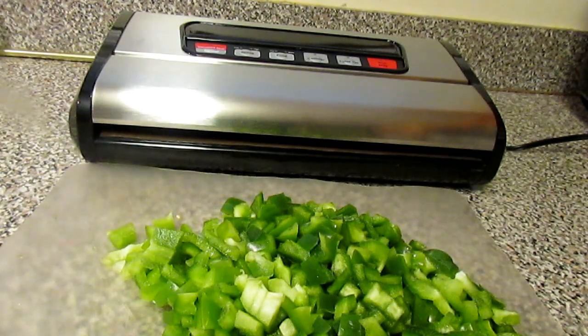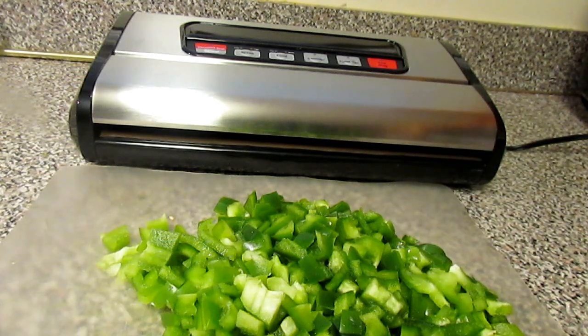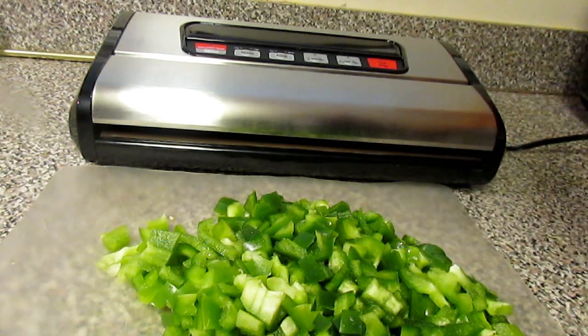Here are my chopped green bell peppers. This is also my newest toy — my Avalon Bay vacuum sealer. It's a food sealer, and this is great to have, especially if you do a lot of prep work, buy things in bulk, and especially vegetables that tend to perish really fast. You can chop it up, put it in your food sealer, and put it into your freezer. It is a great way to preserve items and it's a great space saver.